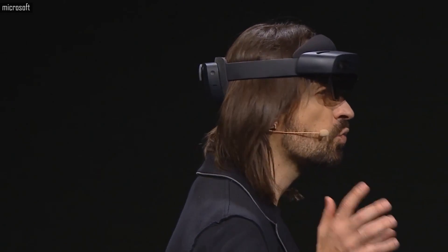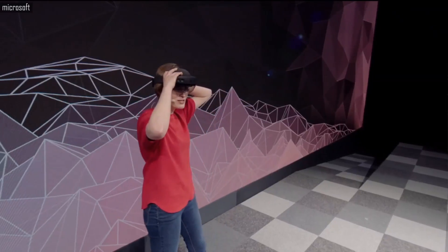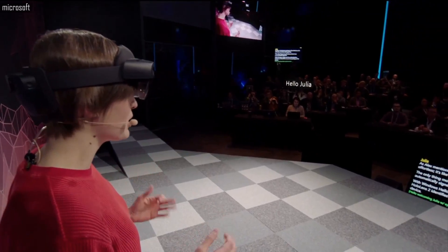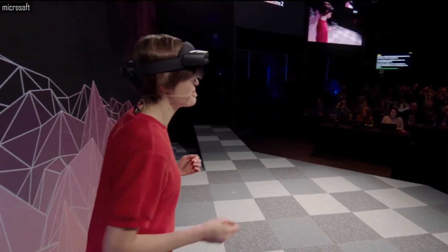We more than tripled the comfort of the device. As Alex mentioned, the HoloLens 2 is very comfortable — it fits just like a hat. With Windows Hello and iris recognition, the HoloLens 2 is actually signing me in as I put on my device.